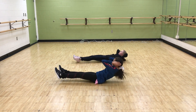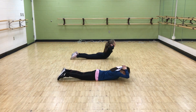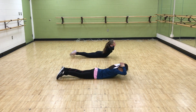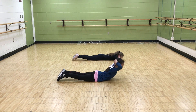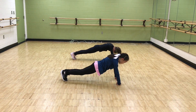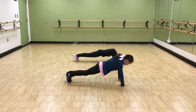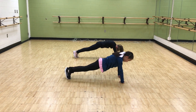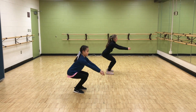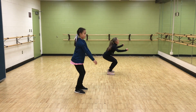We'll start with sit-ups — I'm going to do those 20 times. Then we'll continue with Superman, working only the upper body. Both exercises keep your arms behind your head. Next will be push-ups, again 20 times, and then squats with your feet slightly apart and parallel.